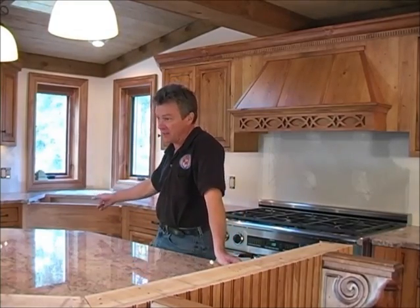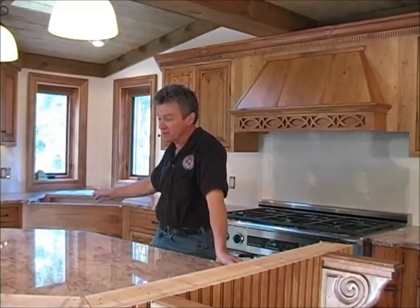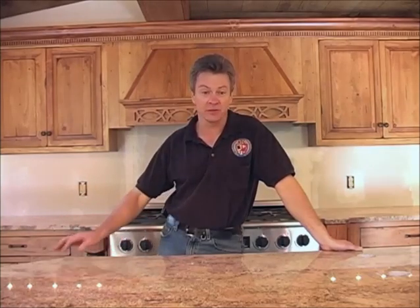Okay, we have our pieces all inside and we've dry fitted them, but now we have several things we need to do yet. We have a small sink we need to cut out here in the island, and also put a fixture hole here. Over on the large sink, we have to set the sink in, drill the fixture hole there, then we're going to take care of our two seams, and then set everything in — and we should be good to go.